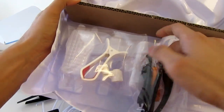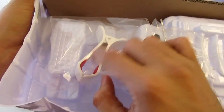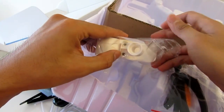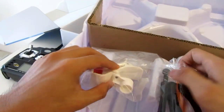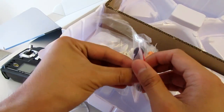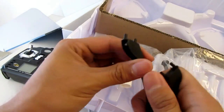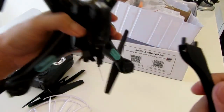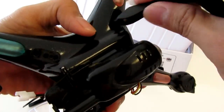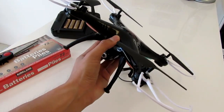That's what's inside the box, and I believe there's something more behind this. Check it out — they come with a screwdriver, and these are the stands that you put on your drone, right here, just like that.